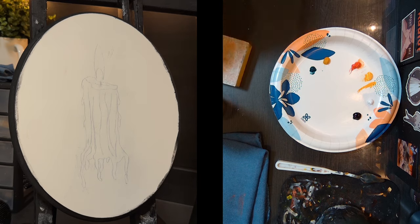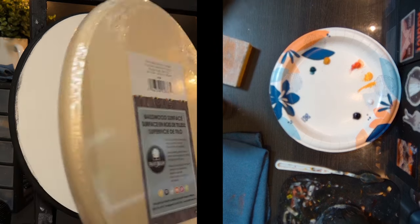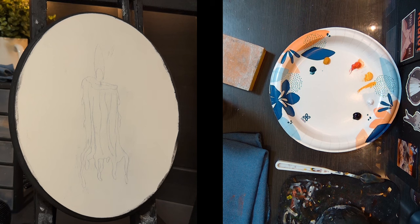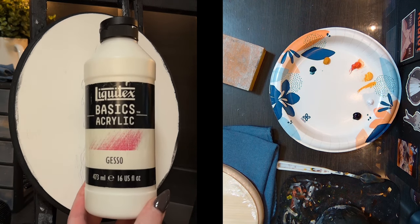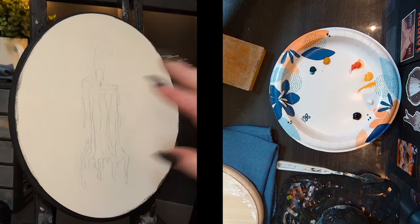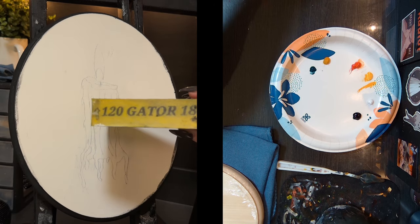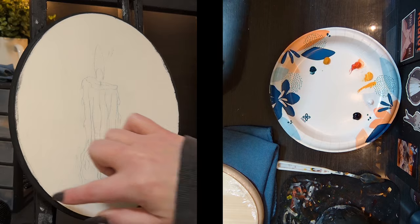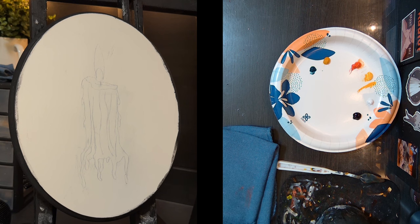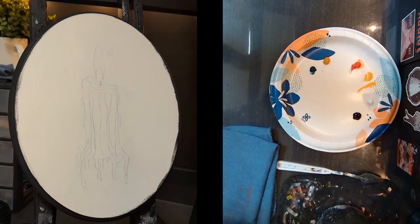The surface I'm going to paint on is basswood — I got this on Amazon. I've already prepped the surface with acrylic gesso, putting three layers on top of the wood and sanding it with a block in between each layer. I also went ahead and put some black acrylic paint around the edge. The only other thing I've done is sketch my candle on here, so now I can start to paint.